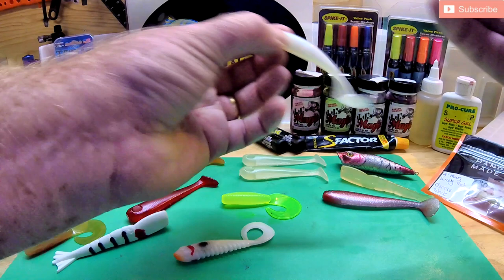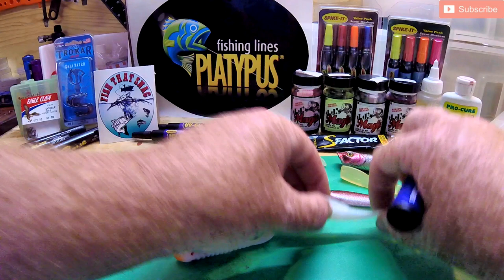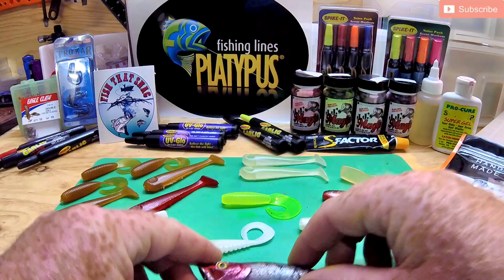The Procure stuff is a rub-on scent — it comes in a range of scents and oils. If you visit their website, which is up on screen, it starts at about $10 and moves up from there. Squidgy's S-Factor — I think everybody's probably heard of it. It's about $12 a tube, available at most tackle stores in Australia. It's just a rub-on scent, and I honestly use it probably the most out of all of them. I find it incredibly effective on my soft plastics.